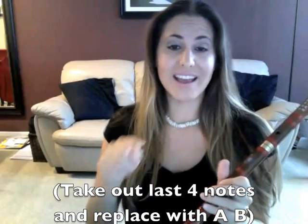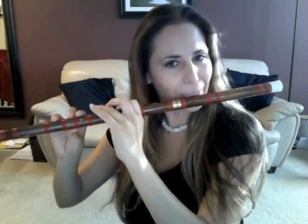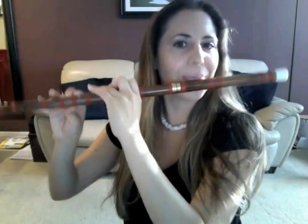So that was the B theme. Now the next B section — remember this is still one entire section — is also going to start on the B, but the only difference is the last four notes are going to be A, B. So you're going to take out those last four notes and play A, B. Now we are going to put them together.